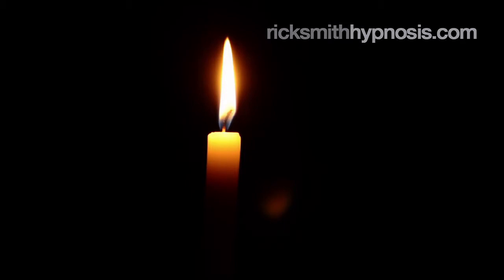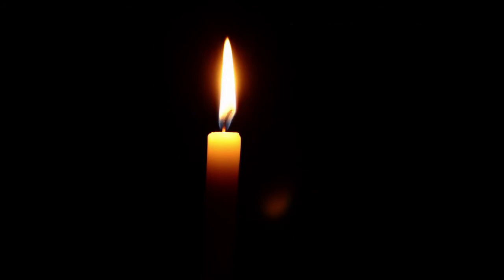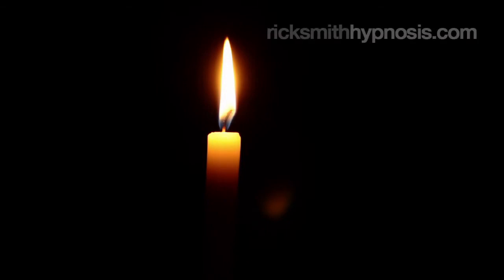Now, place your awareness on your eye muscles and relax the muscles around your eyes to the point they just won't work. When you're sure they're so relaxed that as long as you hold on to this relaxation, they just won't work. Hold on to that relaxation and test them to make sure they just won't work. Now, this relaxation you have in your eyes is the same quality of relaxation that I want you to have throughout your whole body.